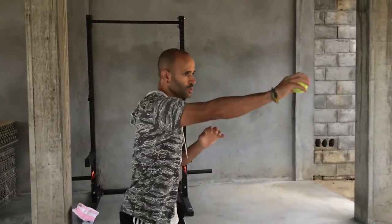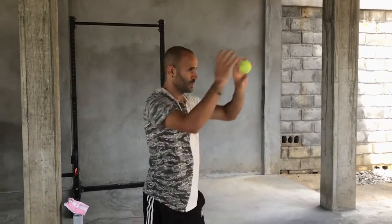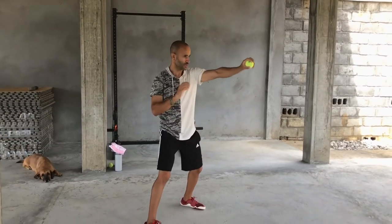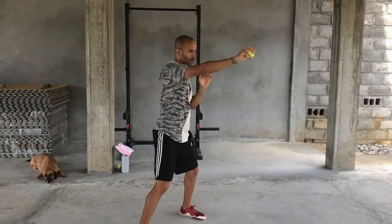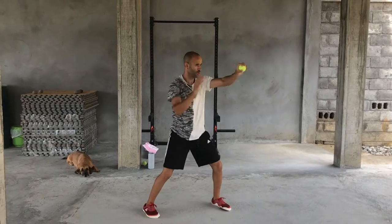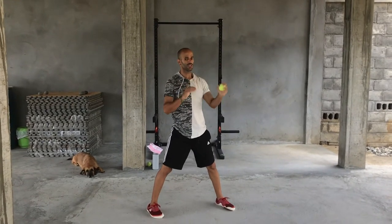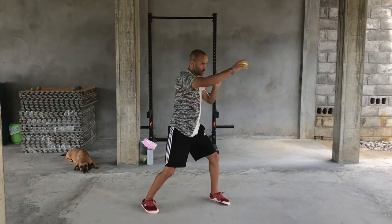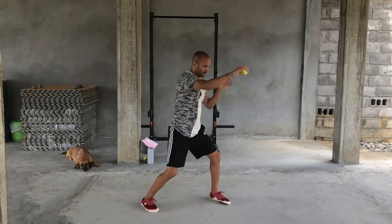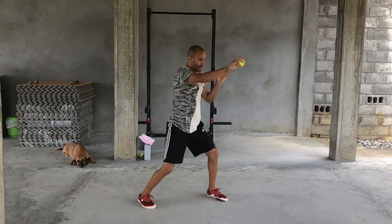Now grab your ball — you can practice slow. Let's do it together, nice and slow. If the ball goes flying, just run, grab it, and come back. Gradually pick up the pace. Try not to keep your arms rigid and only focus on the upper body — notice that my whole body is contributing to the movement and there's a softness in my legs absorbing the force. Pick up the pace as fast as you comfortably can.